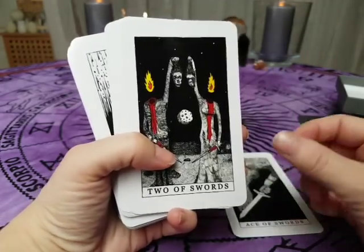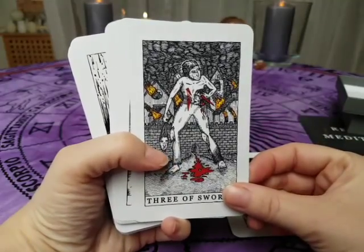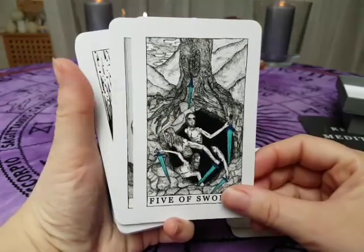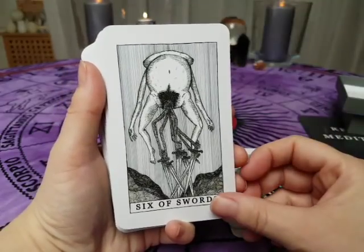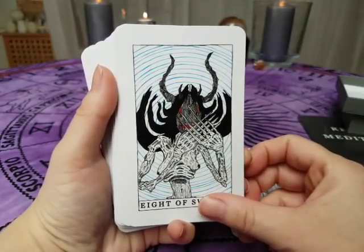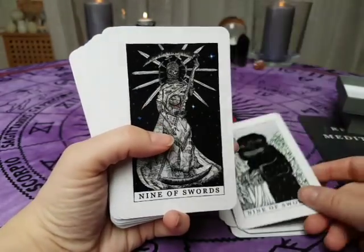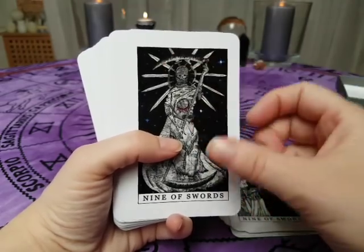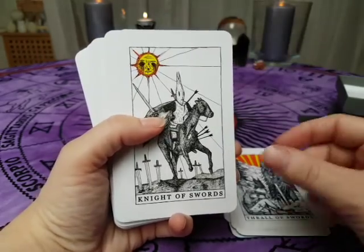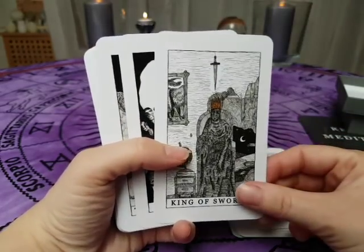So I'll show you a slide of the cards: Two of Swords, Three of Swords, Four of Swords, Five of Swords, Six of Swords, Seven of Swords, Eight of Swords, Nine of Swords, Ten of Swords, Trial of Swords, Knight of Swords, Queen of Swords, King of Swords.